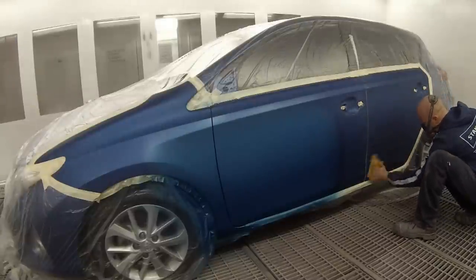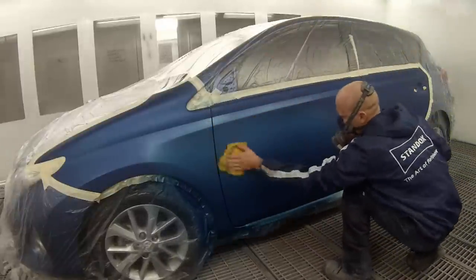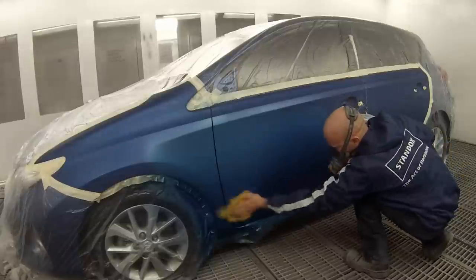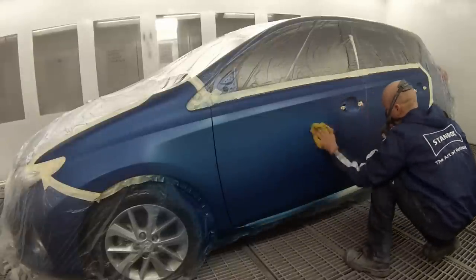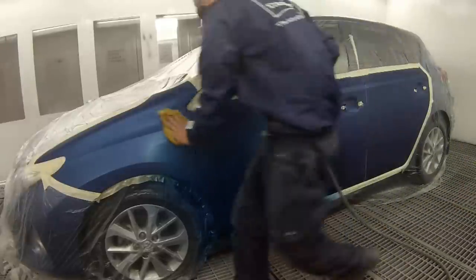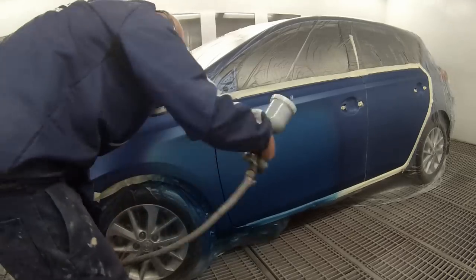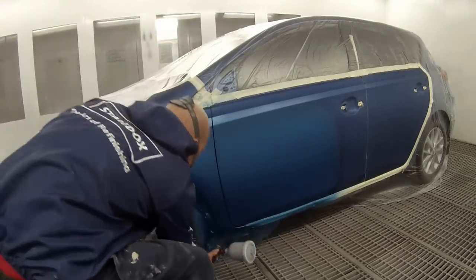I've given it five minutes while cleaning the gun out and putting the top coat colour in. Now I'm re-running the tack rag over it just to get rid of any bits of dust over the blend areas and anything that might have landed on it while I was out of the booth. And now we'll put our first coat of top coat colour on.